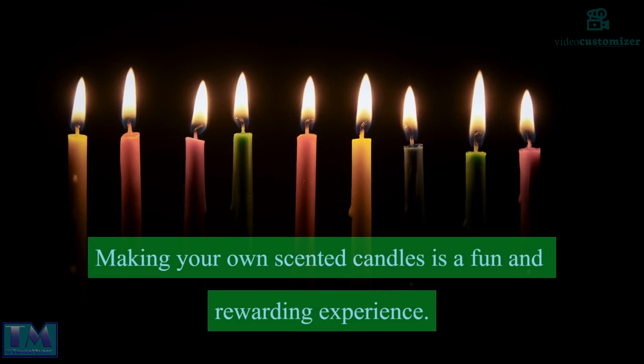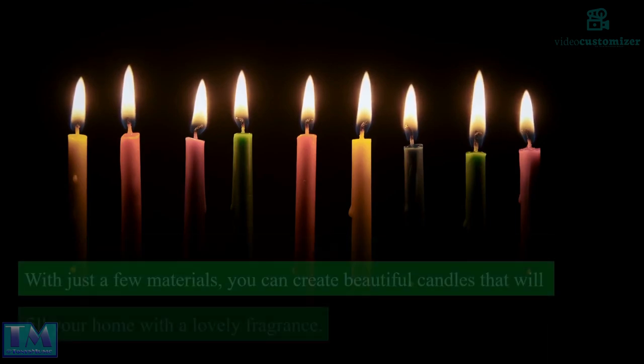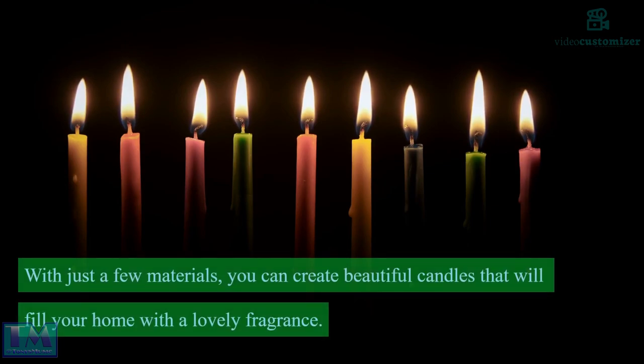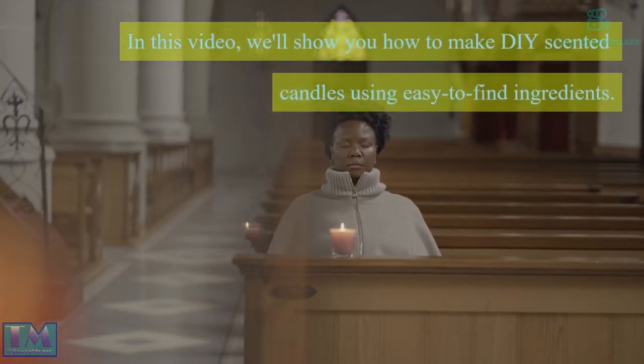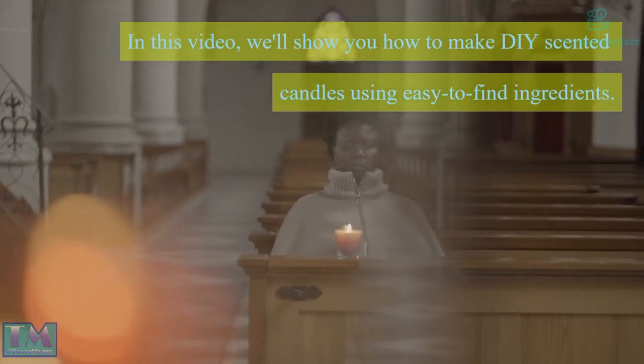Making your own scented candles is a fun and rewarding experience. With just a few materials, you can create beautiful candles that will fill your home with a lovely fragrance. In this video, we'll show you how to make DIY scented candles using easy-to-find ingredients.